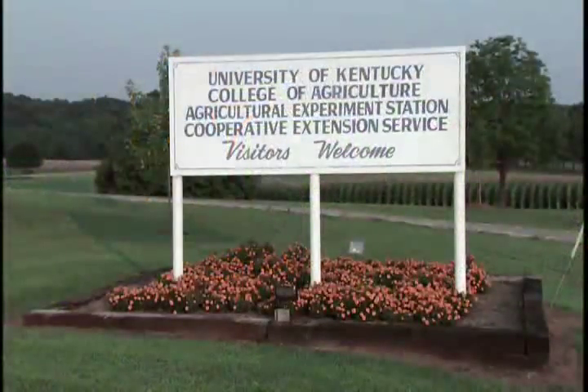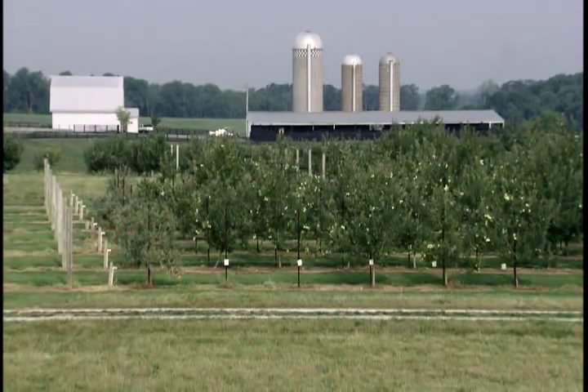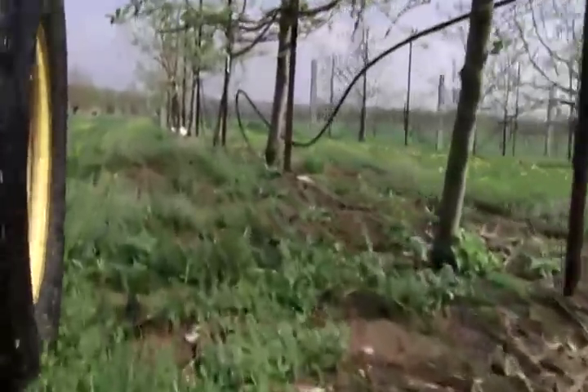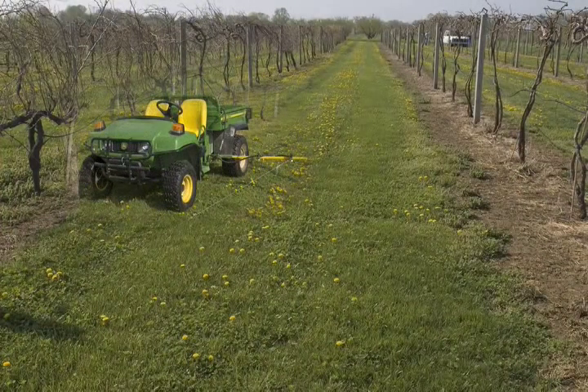At the University of Kentucky Research and Education Center at Princeton, we face a similar issue with a 5-acre orchard — too big for the farm crew to efficiently spray herbicides with small equipment, but too small to justify investing a large sum to purchase a custom herbicide sprayer. We will show the step-by-step modification of a gator fitted with a 15-gallon tank and a two-nozzle boom to apply herbicides in grape and tree fruit plantings.